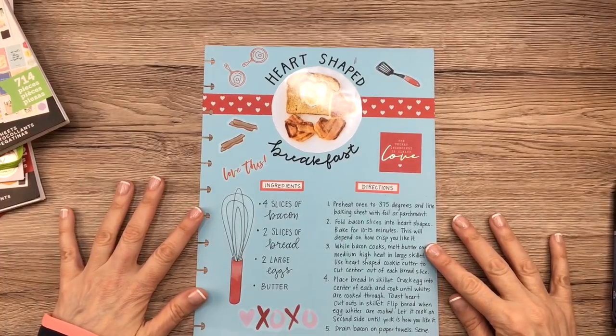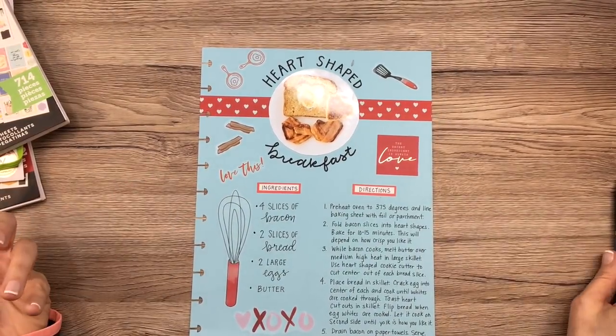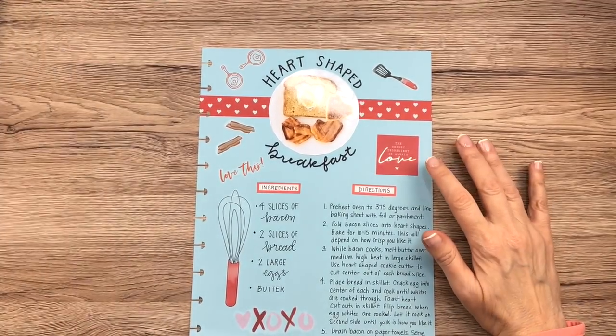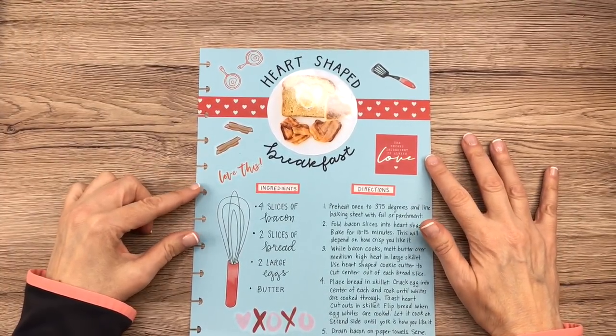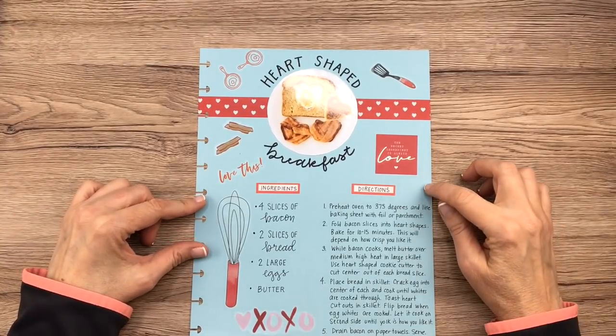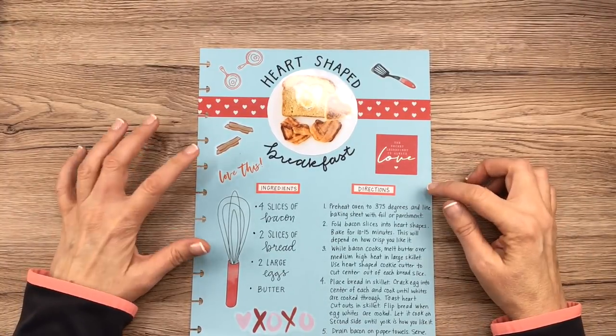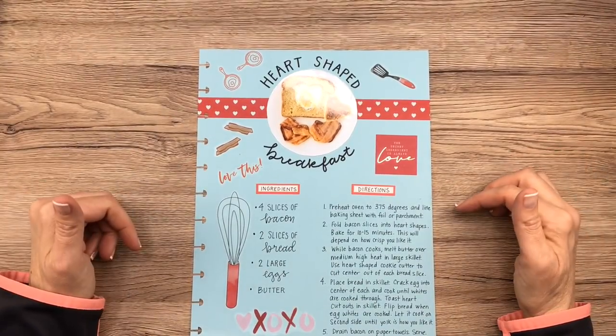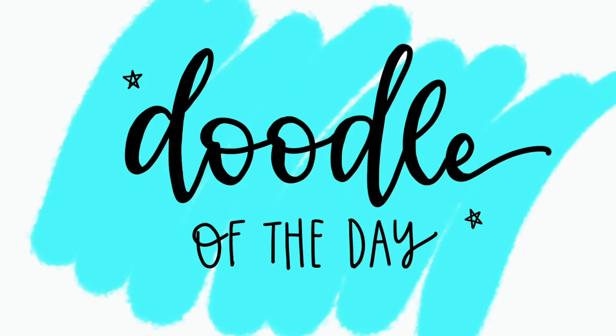There you have it — a recipe for a heart-shaped breakfast for Valentine's Day! I hope you guys got some inspiration from this. Let me know in the comments below what you think. I think I'm going to try this for Valentine's Day, maybe not on the day itself but on Saturday morning — it's a really cute idea. I hope you guys have a great day and I'll see you in my next video. Bye!